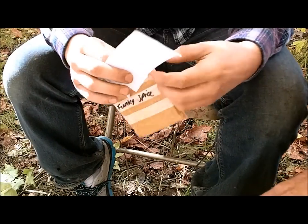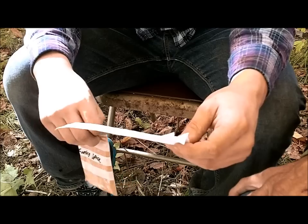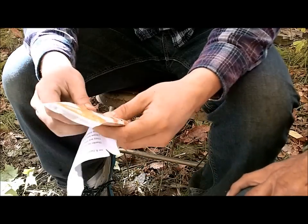And it has a little note in here. It reads: 'Joe and Zach, thank you so much for all the videos you have done. They are informative, funny, and beautiful. I hope you enjoy my blended Funky Spice I made for you guys. Love from across the pond. Darren.' Cool, that's really nice.